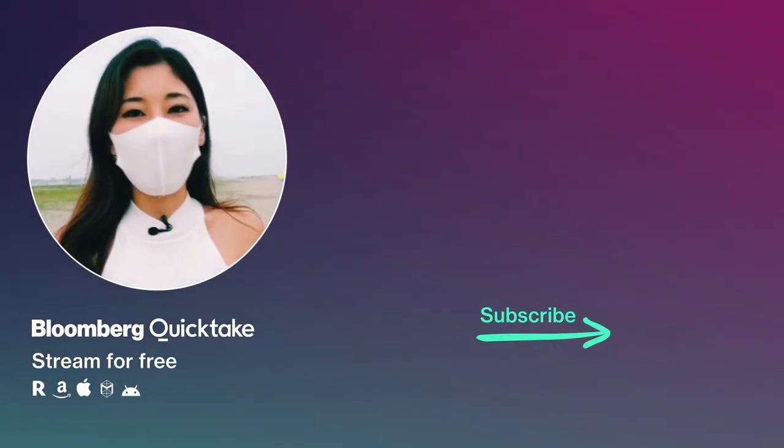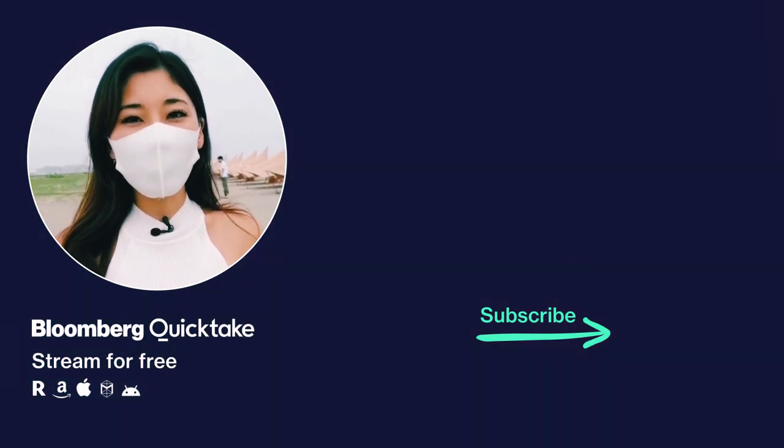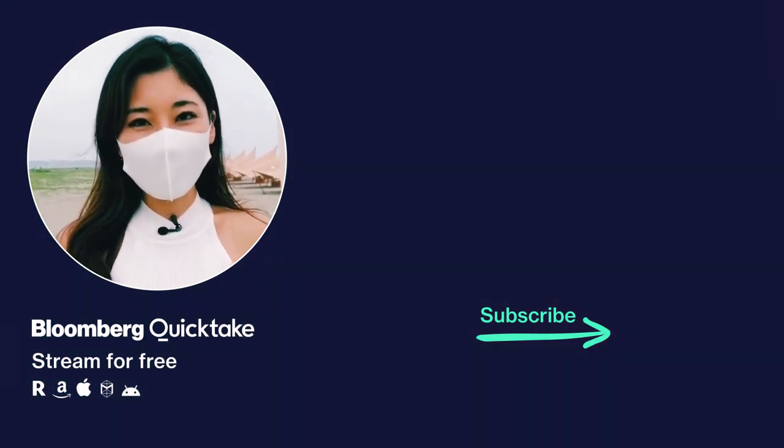The biggest stories the moment they happen from around the globe — subscribe to Boomer Quick Take now for insight in an instant.